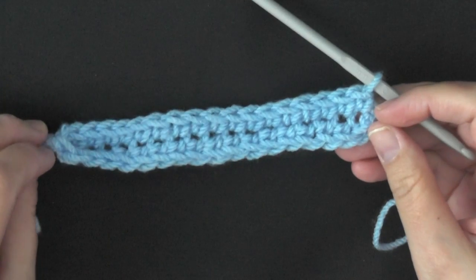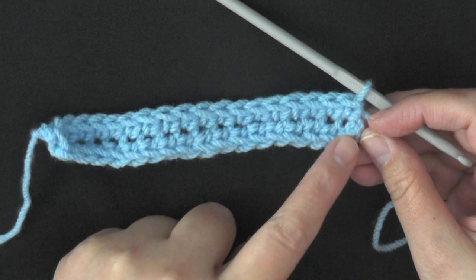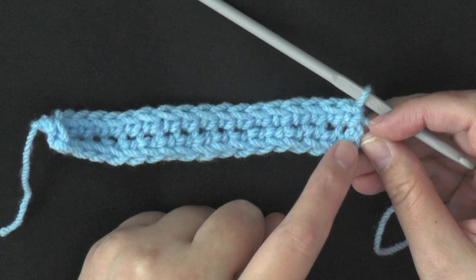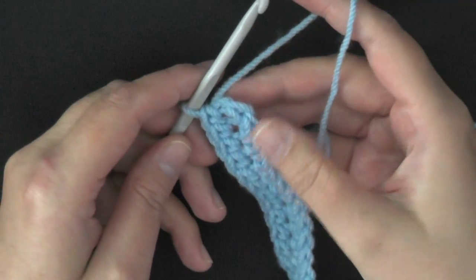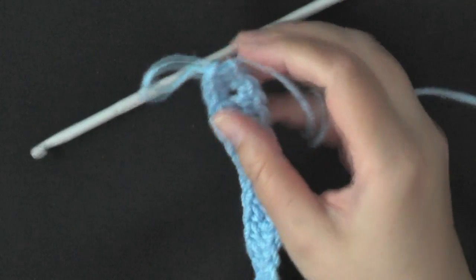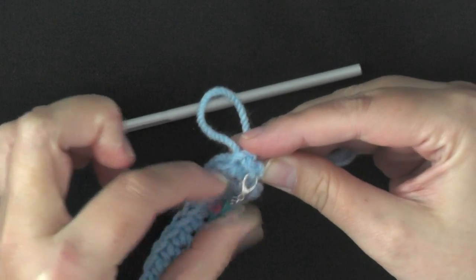When you get to the last stitch of your round, you should notice that this side is already starting to curl up — because that's the idea, that is what you want. We went into our last stitch here and we're about to start in our very first one again. Go into this very first stitch, do a single crochet, and then place a marker here so you know this is your first stitch.